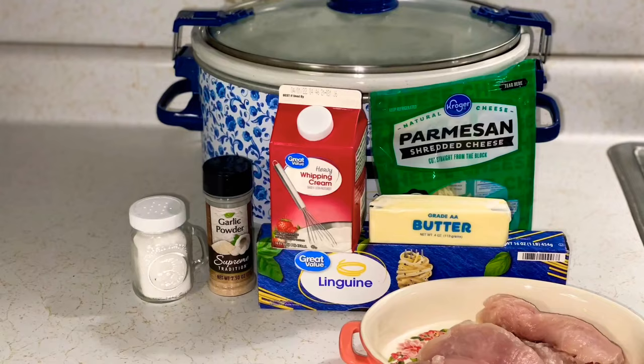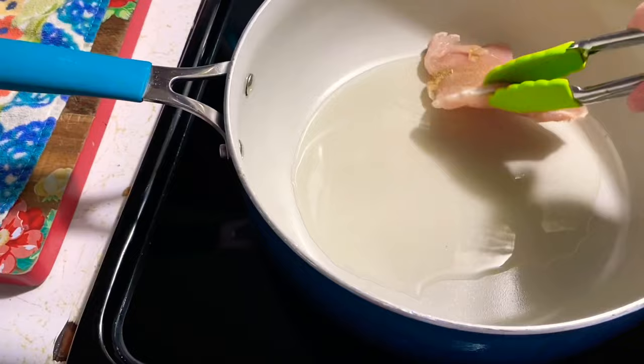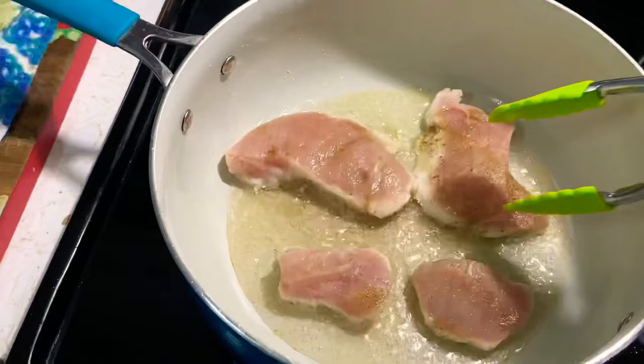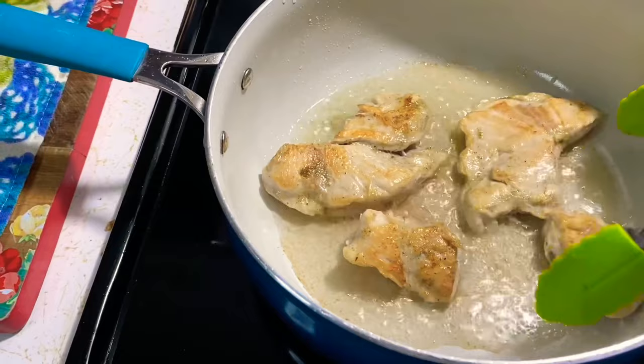Crock pot meal number three: Alfredo chicken. Season it with whatever you want — I use my Olive Garden seasoning. Get that oil hot, then cook the chicken until it's brown on both sides, about three to four minutes each side. We don't need to cook it all the way through; it will finish in the crock pot. Just get a nice sear on it. I only use one chicken breast for this, so it goes a long way.